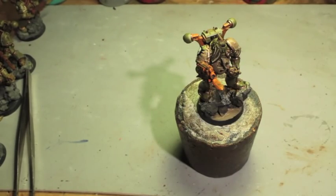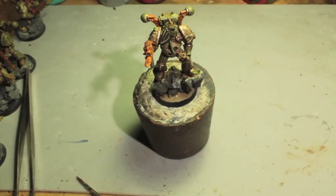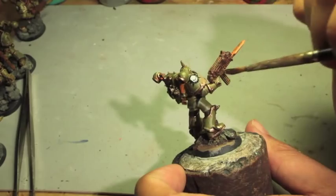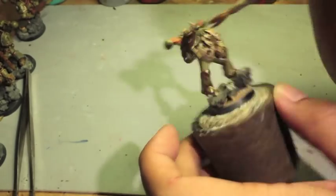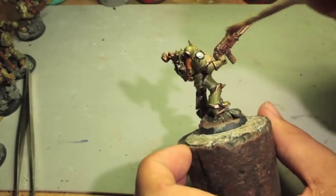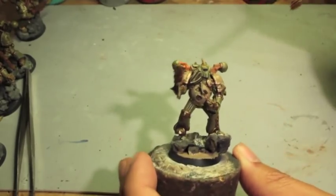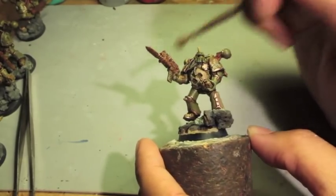Next we're going to take the technical paint called Typhus Corrosion. This is a very gritty, dirty brown wash, and it's supposed to be used to create streaking effects, but I like to use it to dapple onto my rusted equipment — specifically this bolter. It tones down the orange and makes it look a lot more aged. You can also do Agrax Earthshade with some diluted Dryad Bark to achieve the same kind of effect. You don't want to put too much on the rest of the silver, but for the bolter it looks so cool and old and rusted and grimy once it dries up.